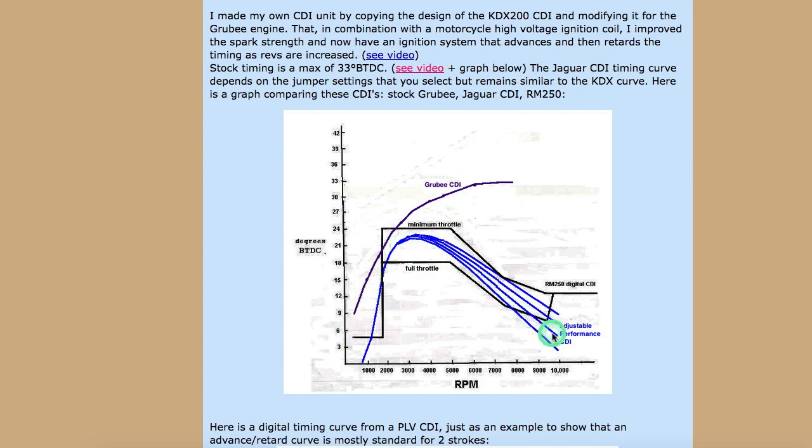These are the timing curves of a two stroke. Same as the four stroke, it increases as the RPMs increase, but then about halfway through it starts to decrease. And that decrease — causing the spark event to happen closer to top dead center — enables the bike to have more power at high RPM.